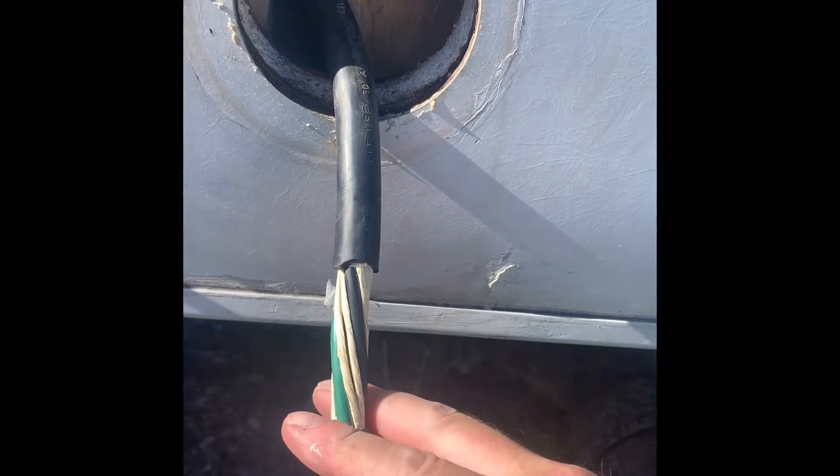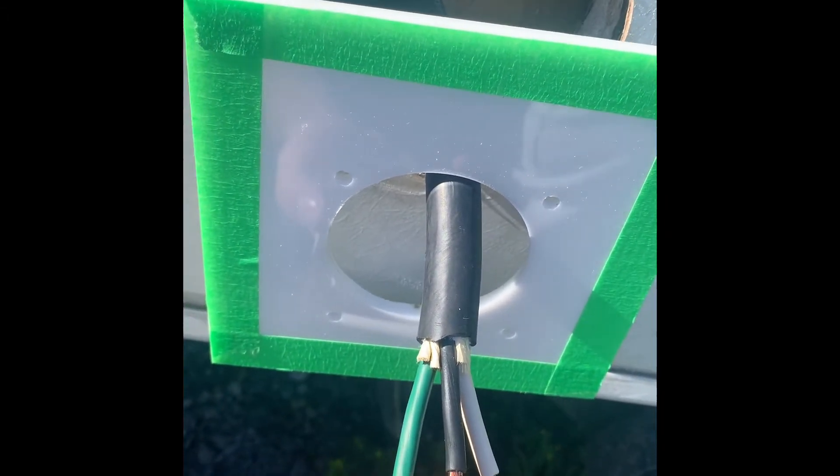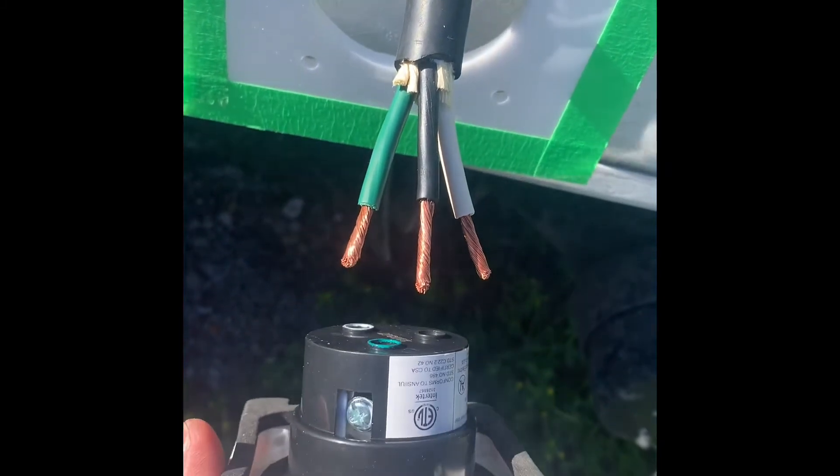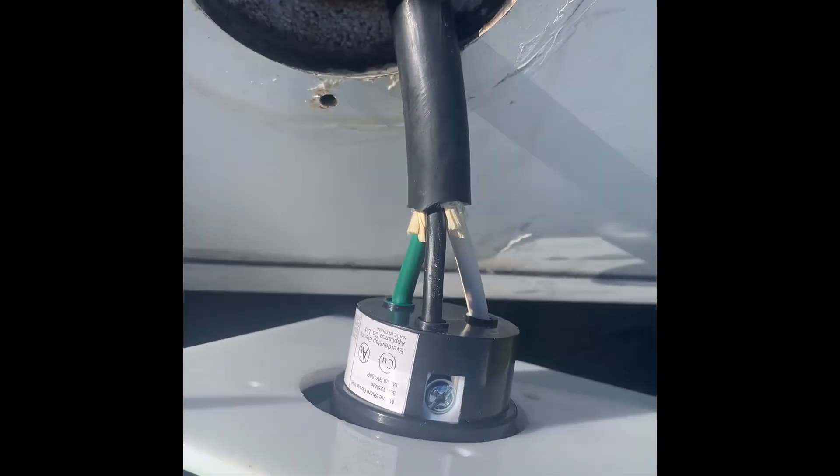The next step is to cut the wire. I've pulled it all the way out and left about six inches. I'm going to cut it off and strip the wires, then hang my custom plate there and attach the wires to their color-coded spots on the plug.